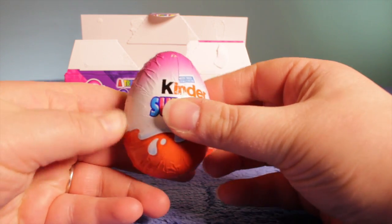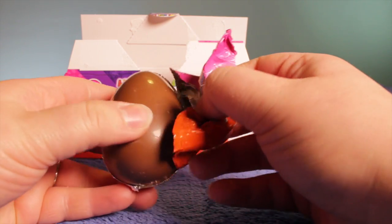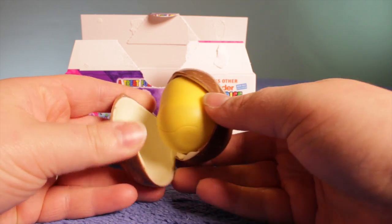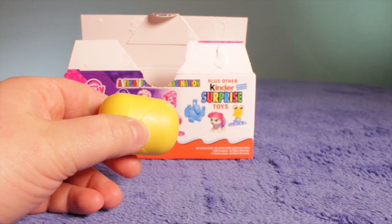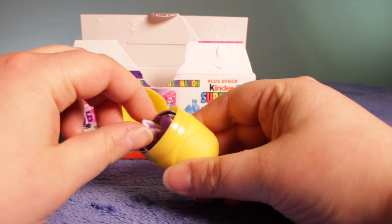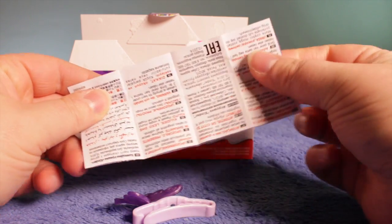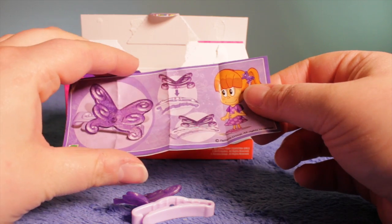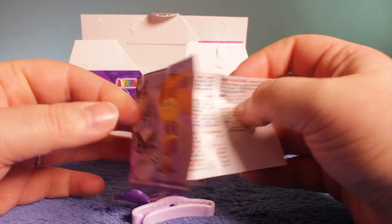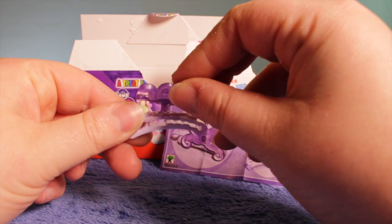Okay, the first one — it's a pink Kinder Surprise. Let's see what we've got inside. There's the egg; I'll put the chocolate aside for later. Let's pop this egg open and see what we've got inside. Oh, it's something definitely for girls — it's a nice vibrant color. Let's have a look at the instructions. It's a butterfly — and it looks like a hair clip. Let's have a look inside. Yes, it is a hair clip — let's put it together, it looks like it needs a bit of construction.